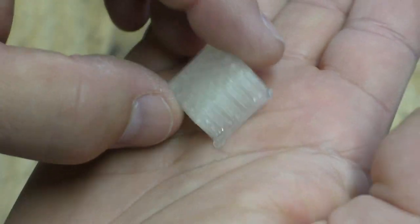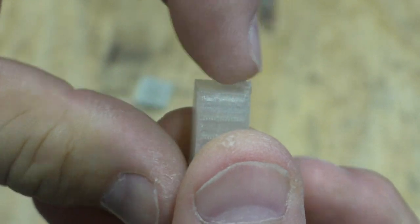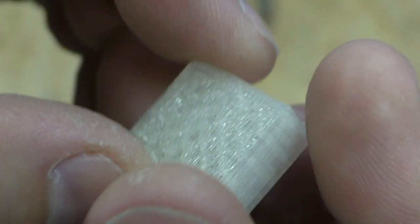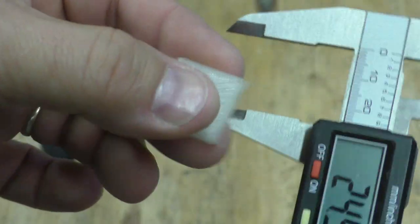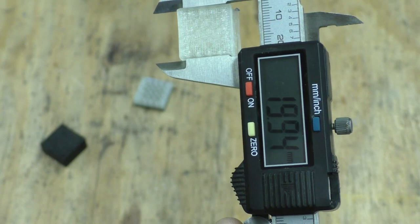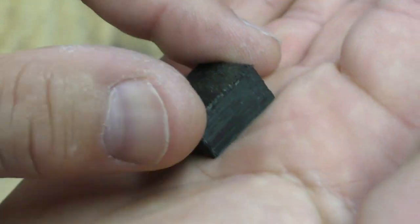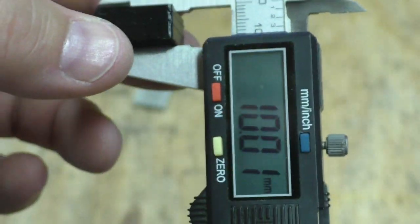Here is one of the cubes printed with the filament from the extruder. Other than me bumping the print bed while it was printing and knocking that axis off — that's what this is — it turned out pretty good, and that was my fault. This is the top, that's the bottom. This is a calibration cube that's supposed to be 20 by 20 by 10. We're pretty close on that side, off just a little bit on the other, and the thickness is close enough.